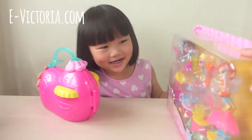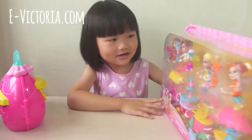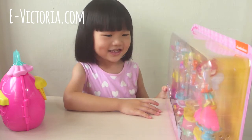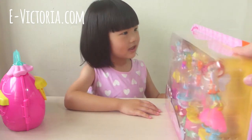Yes! That's right! You like it? Yes! Are you happy? We are opening another cool toy!